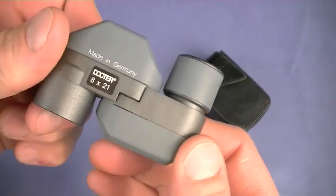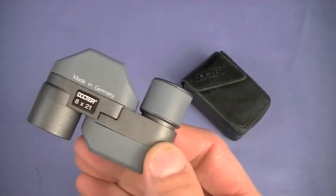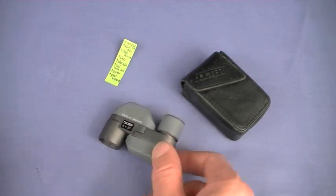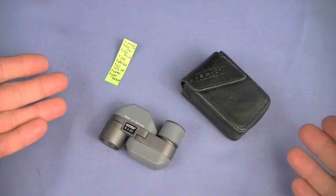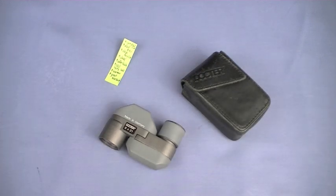There is a special reason I'm doing a review on it now — I'll get to it. Why do I love the Doctor Monocular 8x21? Look how small it is. You guys know I love compact and lightweight things. This monocular is amazing — 2.8 ounces.